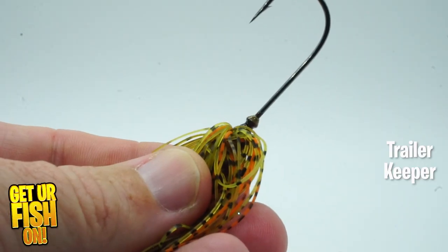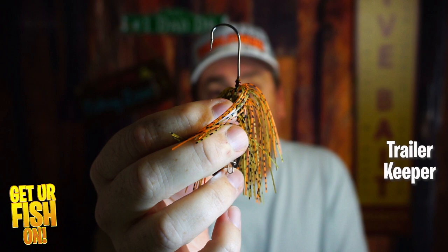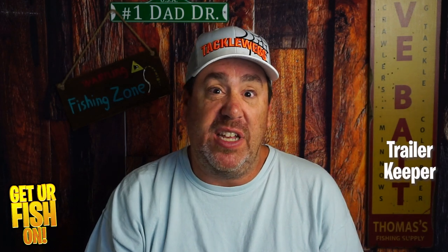Here's where things get a little crazy — in terms of the trailer keeper. This is a molded trailer keeper onto the jig. The trailer keeper is crap, almost non-existent. They could have put a little wire here or a little extra thing to make it a lot better. The trailer keeper, I'm giving a zero.